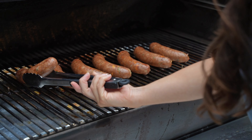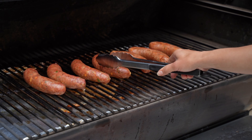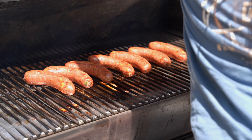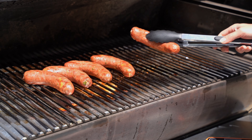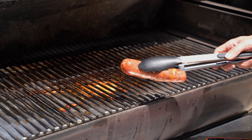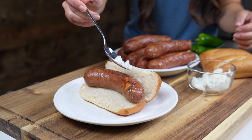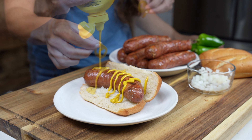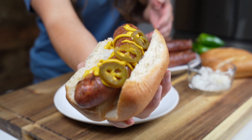It's important to watch the internal temperature closely to avoid overcooking. Overcooking will dry them out and that's the last thing we want with these brats. Once they've reached a safe internal cooking temperature, remove them from the grill and let them sit for about one to two minutes prior to serving. These brats are packed with flavor and fresh ingredients — great by themselves, but I like to serve them on a bun with diced onions, mustard, and jalapenos on top.